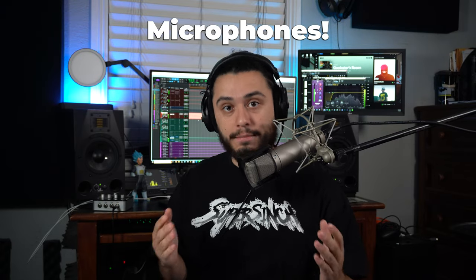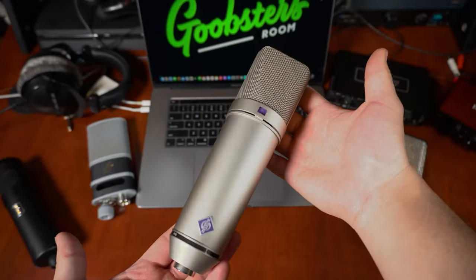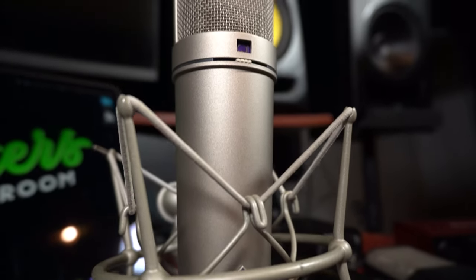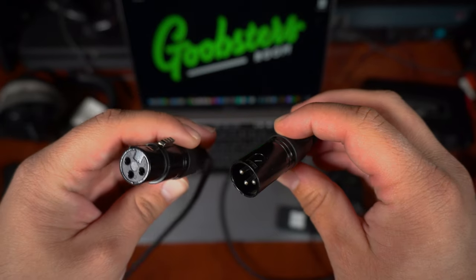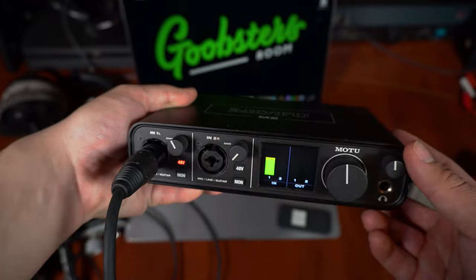The next essential piece of gear that every studio needs is a great microphone. Microphones can record tons of different sources, but the most popular question is which mics are best for vocals. If you plan on recording vocals, I would recommend a condenser microphone — a wide-frequency, high-sensitivity microphone capable of capturing extremely detailed recordings. To use your condenser microphone, you'll need an XLR mic cable to connect it into your preamp or interface, and 48 volts of phantom power, which all of the interfaces I mentioned previously have.